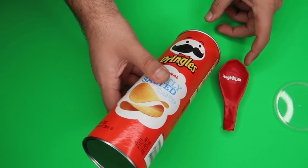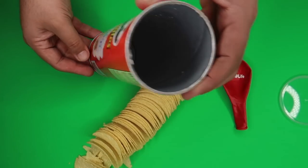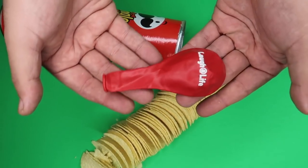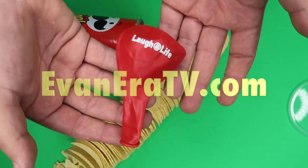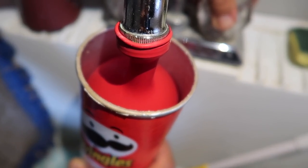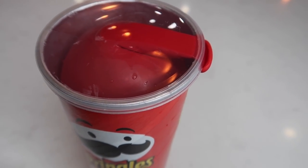Here is how to set this one up. Open up a Pringles can — you don't need any of the chips, take them out and set them aside. You just need the empty can. You're also going to need a balloon — I recommend a Laugh at Life balloon available at evanaeratv.com. Fill the balloon up with water while it's inside the can, then lay the balloon over the edge of the can and put the lid on. All you have to do is wait for somebody to open the lid and the prank will be deployed.